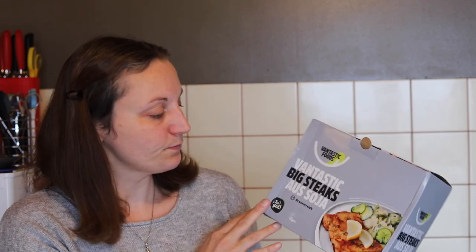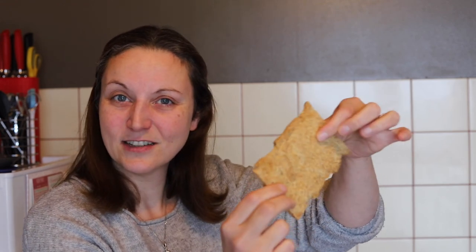Pour faire le côté poulet qui enrobe le fromage et le jambon, avant de mettre la panure, vous allez avoir besoin de steaks de soja de la marque Vantastic Food. Ils sont franchement très bons, c'est vraiment bluffant — c'est un peu comme des PST, un peu dur comme une biscotte. Vous les cuisez dans un bouillon de légumes — moi je vais mettre un bouillon de poulet pour que ça ait le goût du poulet. Il faut le cuire 15-20 minutes dans un bouillon bien chaud.